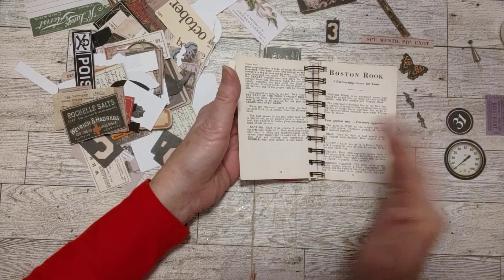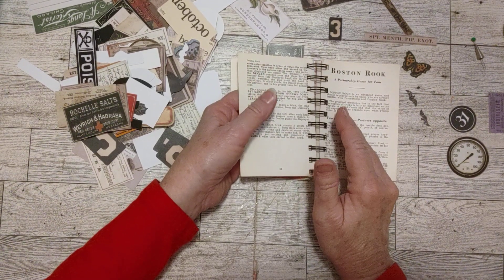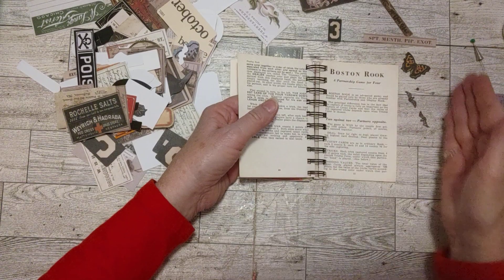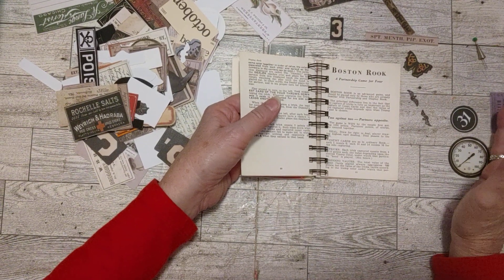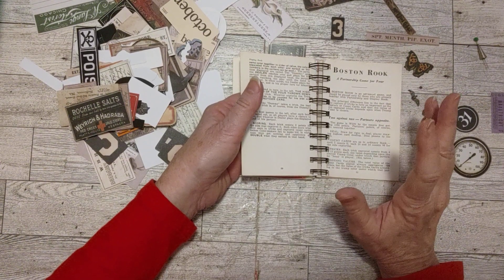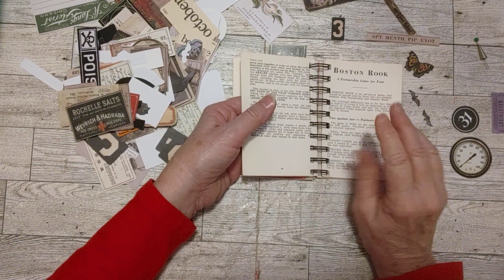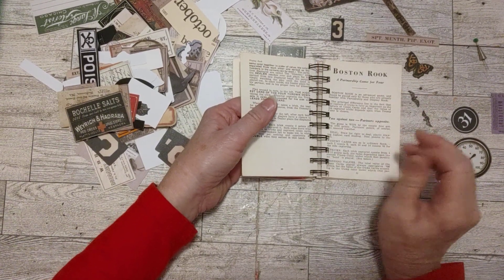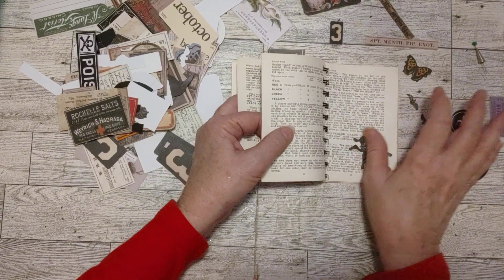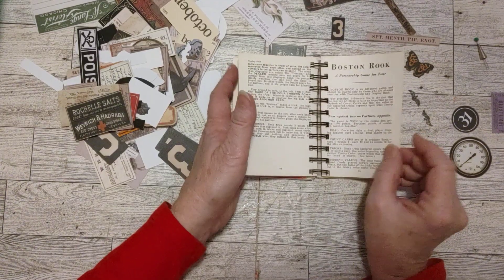So the order will have to be after this video — any order in my eBay shop that is the same day or after this video, the first one will get this notebook, if it's a junk journal person. Let's keep going here.